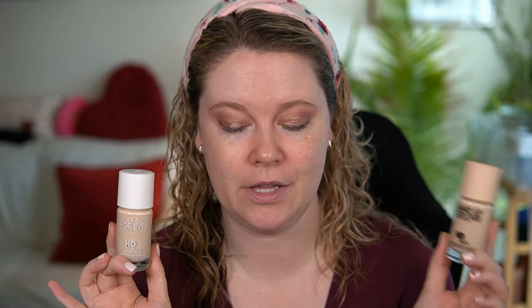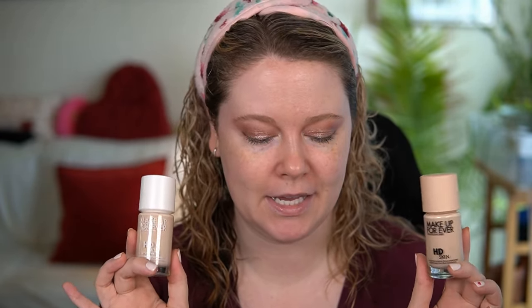I'm going to apply the new HD Skin Hydra Glow to one half of my face and the HD Skin to the other half. I'll talk a little bit about the claims as we go. This new foundation just launched at Makeup Forever yesterday, and I paid for expedited shipping to get it here basically the day after it launched, which is kind of crazy.